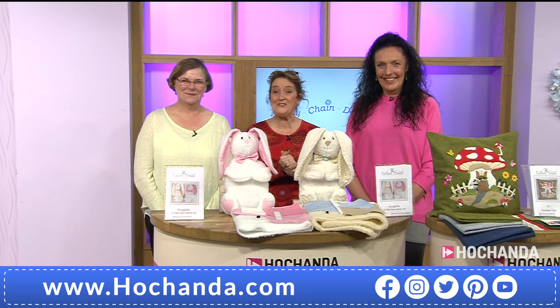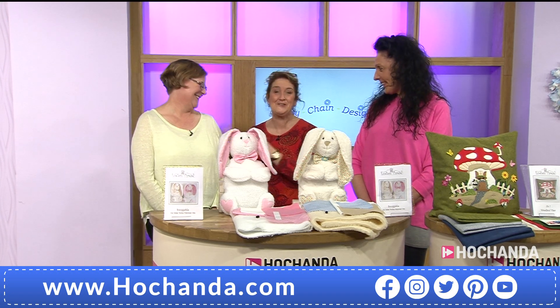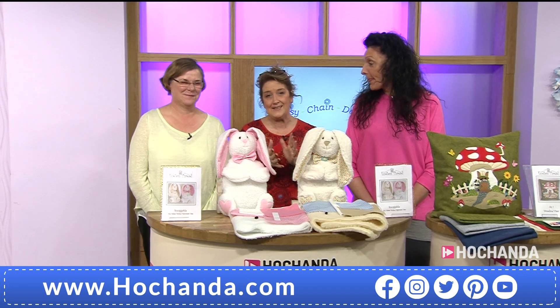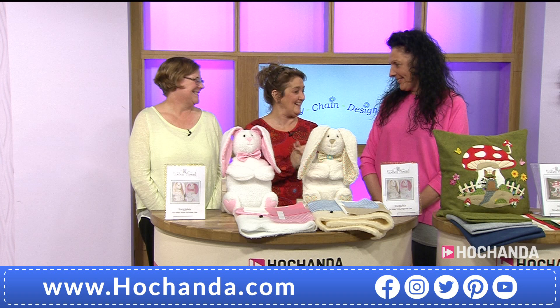Hello there and welcome back — we're giggling already, we're having a fabulous time and we haven't even started the show! We've got the lovely Sue and Gail with us here, and we've got an amazing hour ahead because of course we're talking Daisy Chain Crafts, with lots and lots of fabulous brand new projects we're going to be looking at.